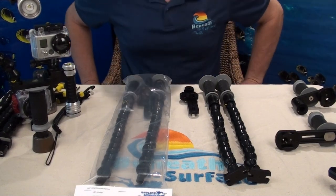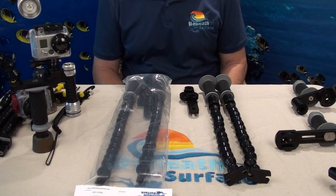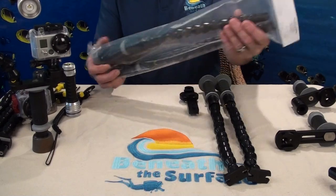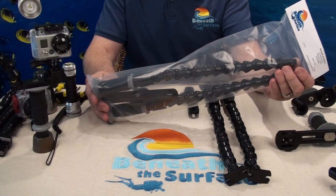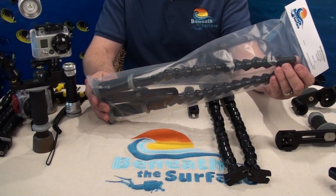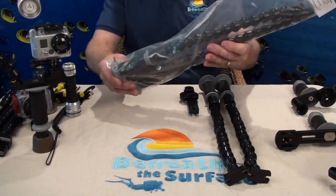Hello again, this is Sean with Beneath the Surface. Today I'd like to share with you our GoPro tray product line. In front of me here on the table I have a variety of our GoPro trays. Typically speaking, this is how our GoPro tray will come to you packaged, and I would like to show you how to assemble it — and how simple it is — from Beneath the Surface. So let's get started.